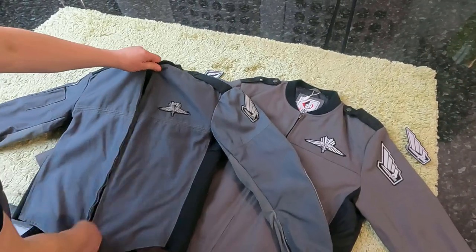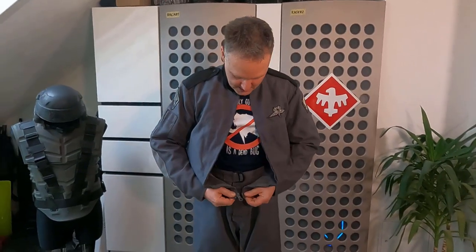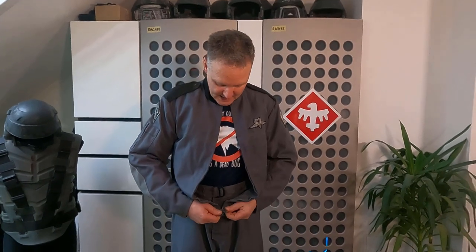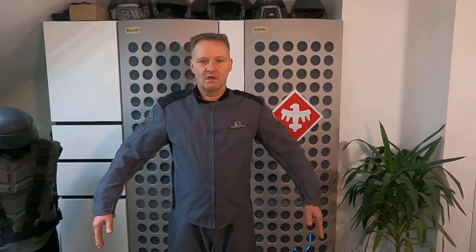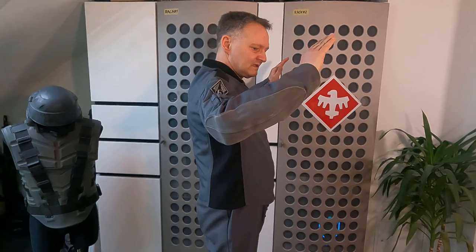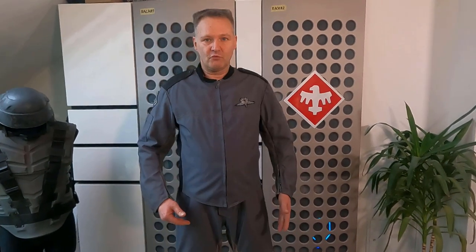Next I want to show how it looks when you wear such a jacket. First I'll try the original one. It closes from the other side — the original one closes on the left side. This is how an original jacket looks, also from the side view. By the way, I'm also wearing a pair of original pants from the Starship Troopers movie from 1997, just so we have the right comparison.